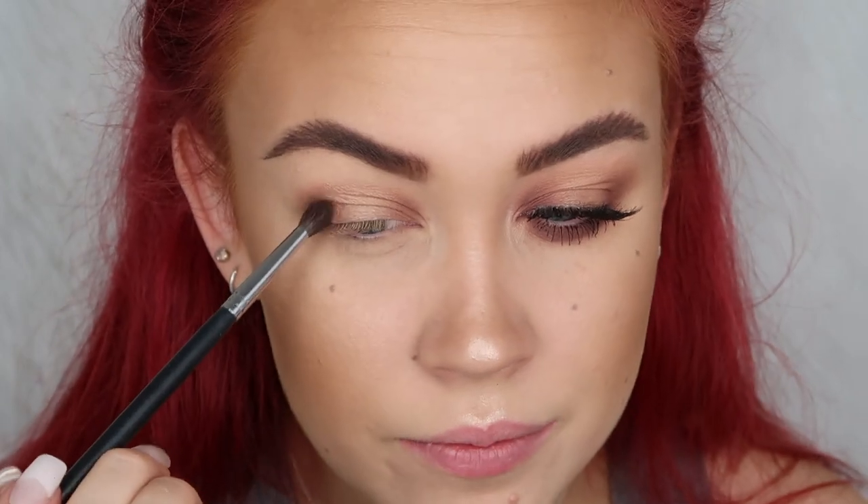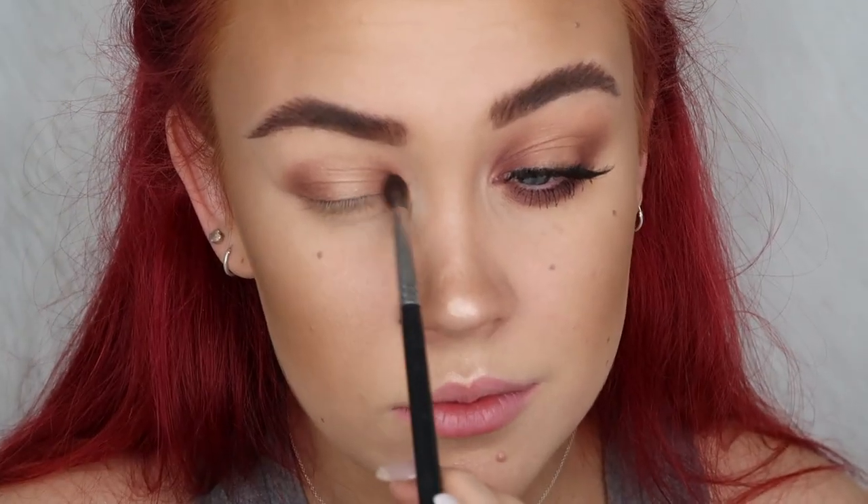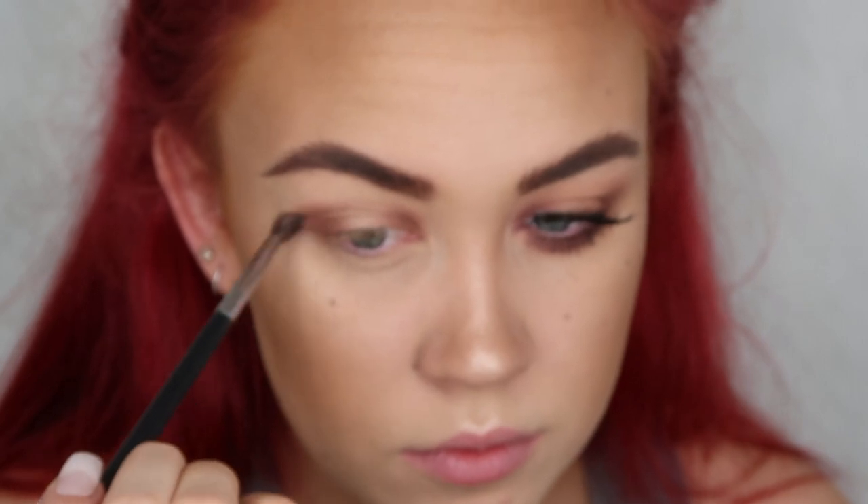I'm switching back to my M506 brush to grab a little bit more of that Wild West color and just touch up those outer corners. Then on the same brush I'm going to grab some more of Creme Brulee and use that to help blend out the Wild West shade on the outer and inner corners, lightly running it along the very edges to help smoke that out.